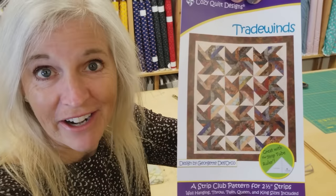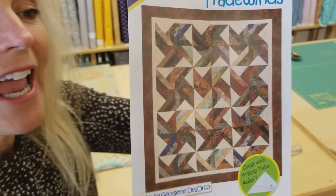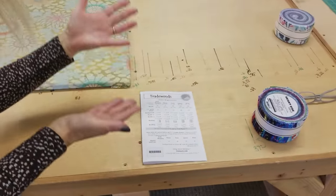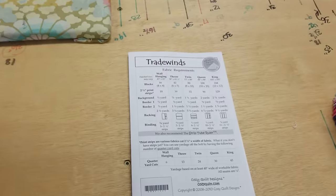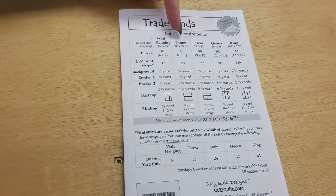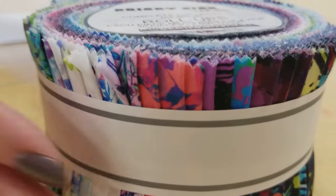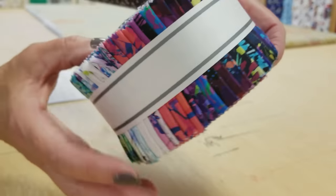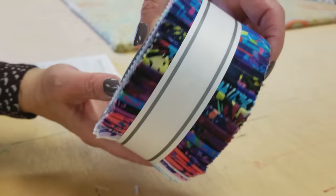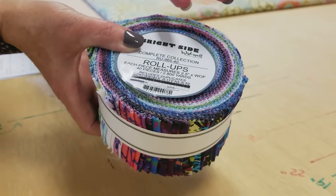This is a really fun pattern from Cozy Quilt Designs and it uses jelly roll strips. The nice thing about their patterns is they come with multiple sizes — five different sizes. I'm going to make the throw size today, which is going to take 39 jelly roll strips. This is the jelly roll I'm going to use; it's called Bright Side. It's from Robert Kaufman and it has a lot of nice, deep, dark colors. It has 40 strips, so we're going to use up almost the whole thing.